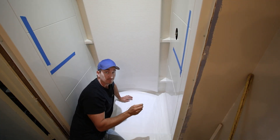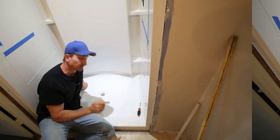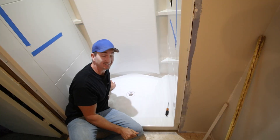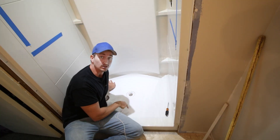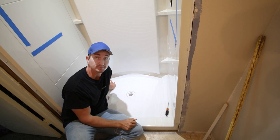I literally just dropped the metal key down in there and now I've got to get it out. This is a concrete floor, so there's no way to get underneath it or get to the pipes to retrieve it.